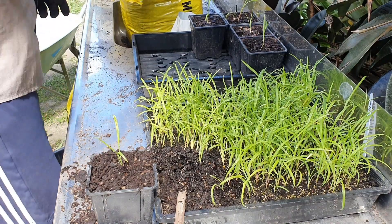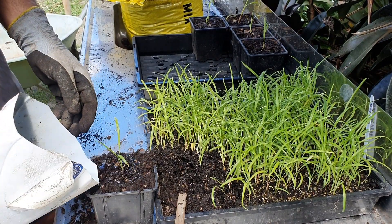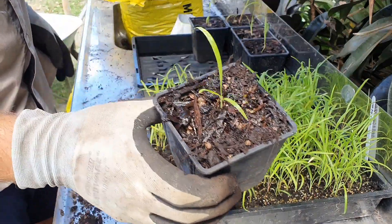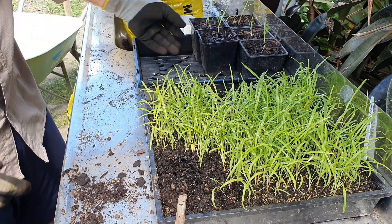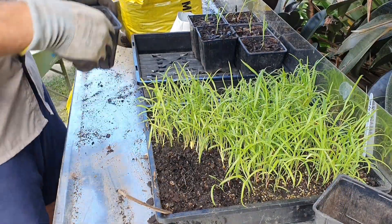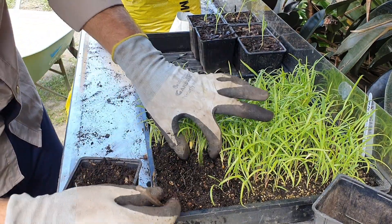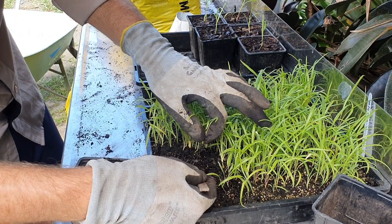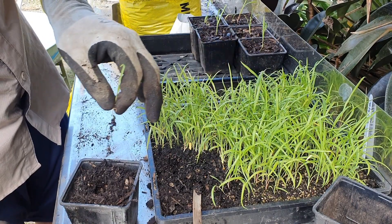Pop it into the pot, add potting mix, a bit of water and we are good to go — easy as that. I'll just do a couple more of these ti kouka so you can get a feel for it. You don't want to pull it straight out because you can snap the roots off, but there we go — these guys are looking really healthy.